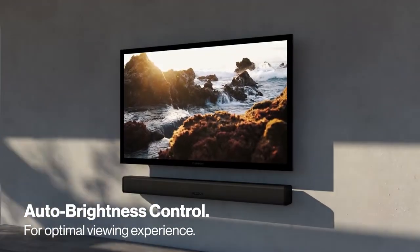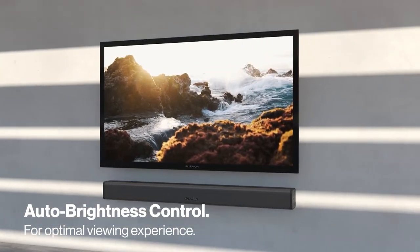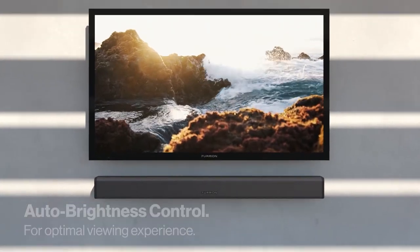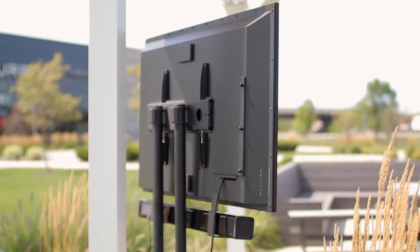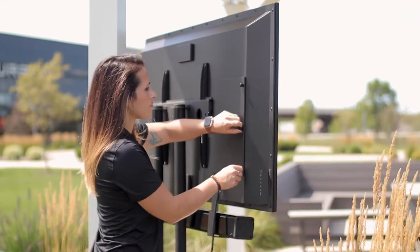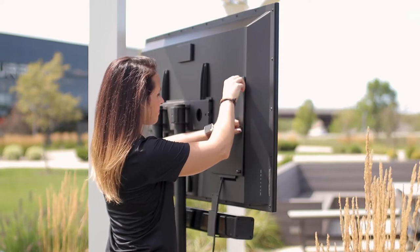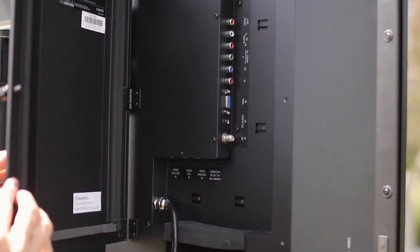All of our outdoor TVs feature auto-brightness control, which allows the TV to adjust the brightness level based on the ambient light as it passes from east to west. A fully weatherproof outdoor TV requires the ability to make secure cable connections.